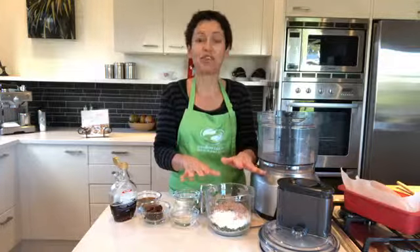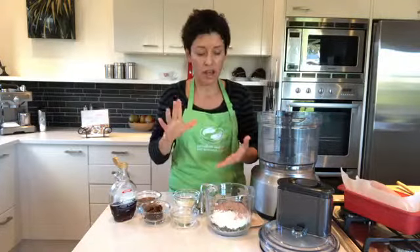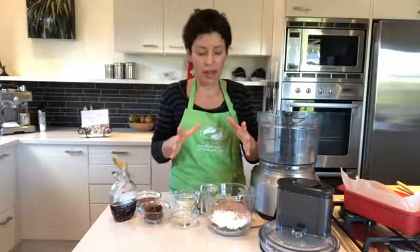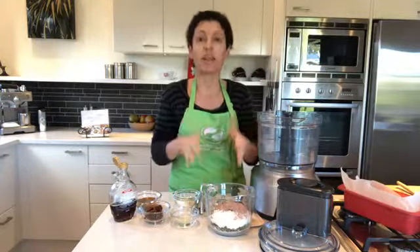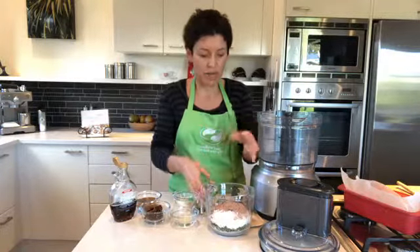In my bowl I have three-quarters of a cup of pumpkin seeds and three-quarters of a cup of sunflower seeds, half a cup of desiccated coconut, and a quarter cup of protein powder. You can leave the protein powder out — it doesn't affect the recipe — but it gives you that protein boost and sustained energy for that 3:30 slump when the kids get home from school.